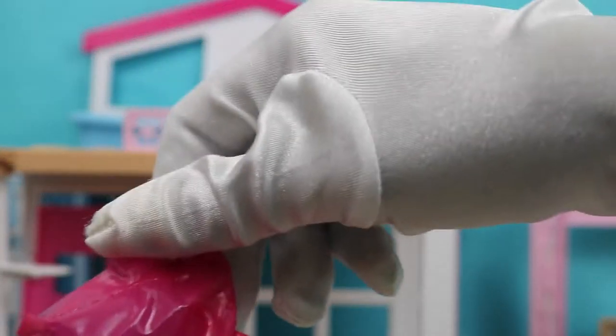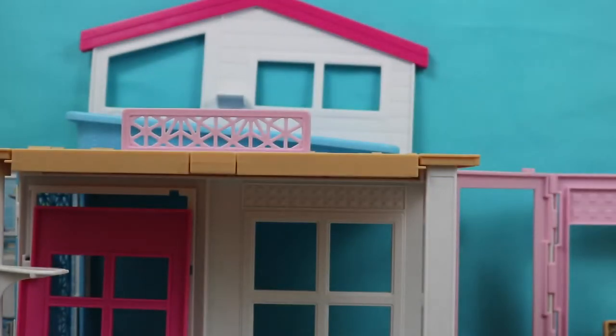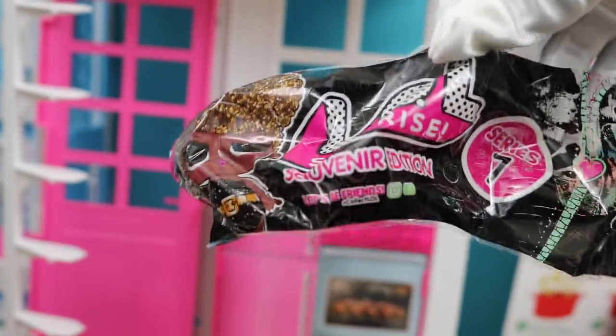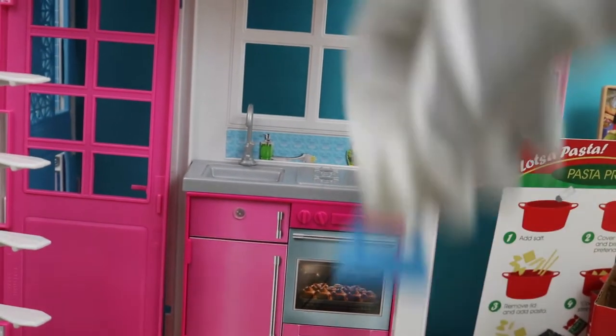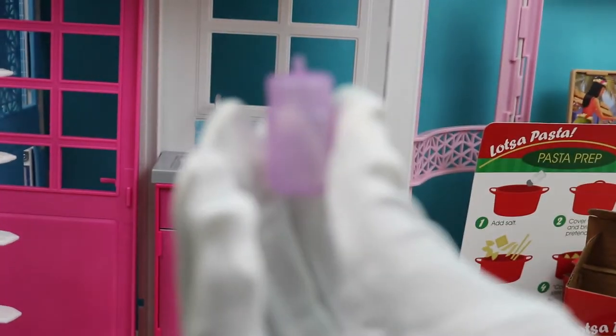We have one more surprise bag — let's open it. What's in here? In here we have her little water bottle. So kids, we just opened our LOL Surprise Souvenir Edition and she was inside. She came with this beautiful blue dress, these nice red shoes, and she had a purse.